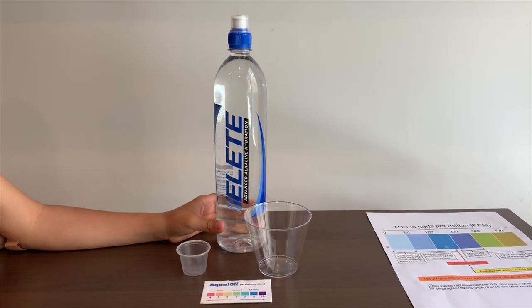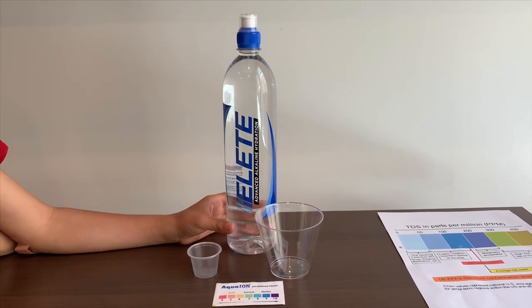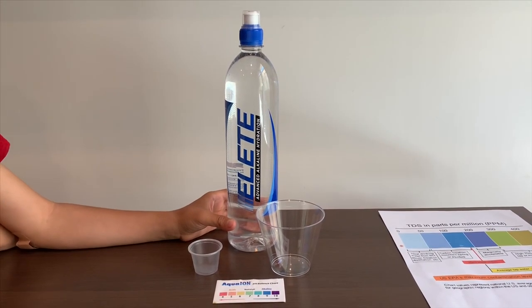This is only purified alkaline drinking water and costs $3, sourced from the USA. Let's test the pH and TDS levels.